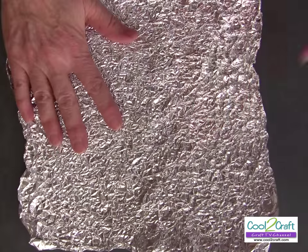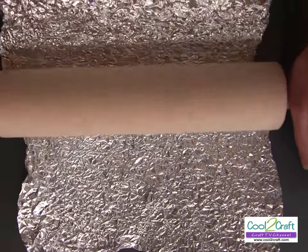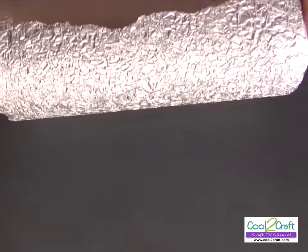Now I just take a rolling pin — you could also use a bottle or jar, anything — to flatten it out.